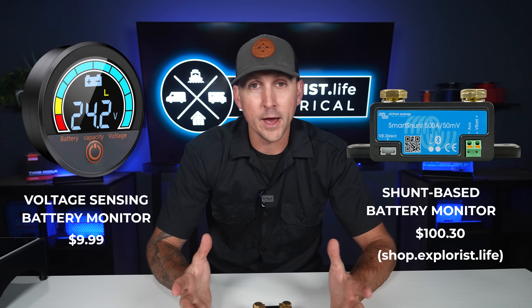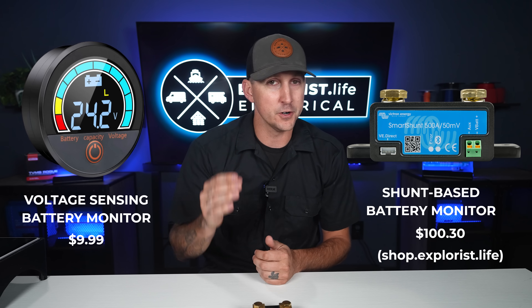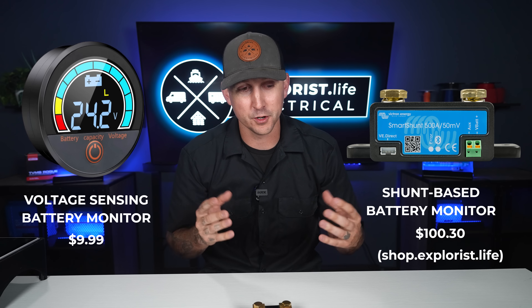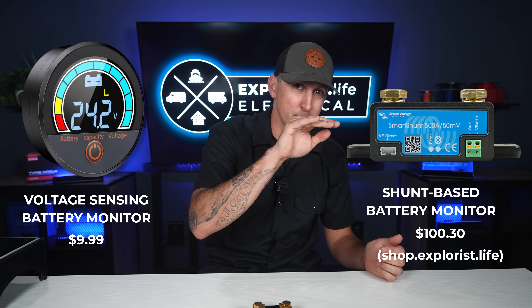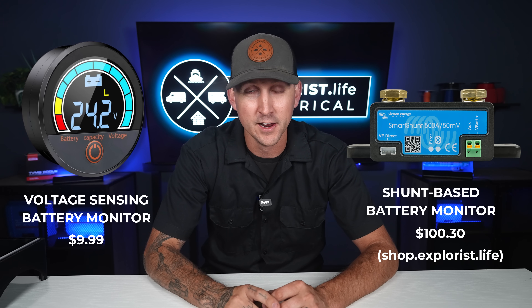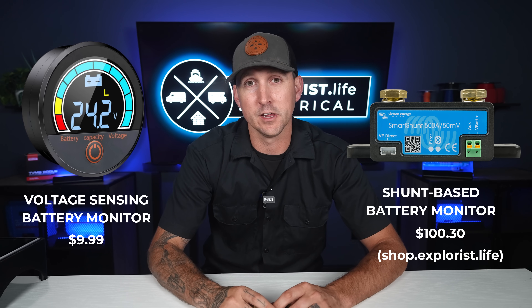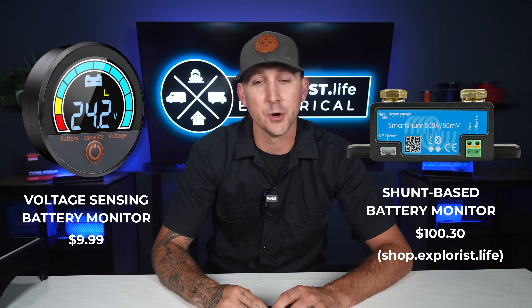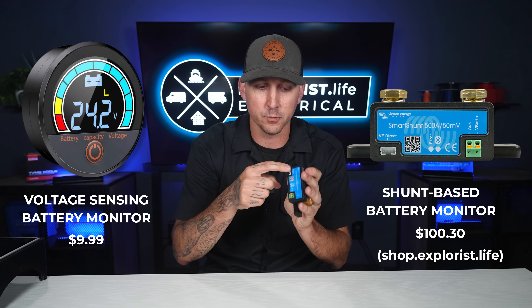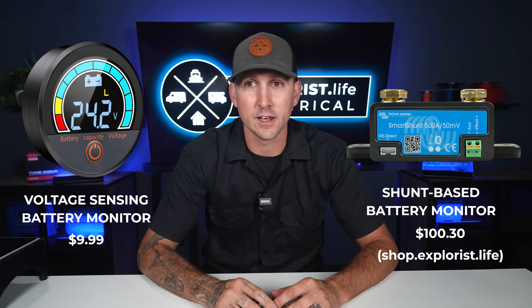With lithium batteries, if it's fully charged at a resting voltage of say 13.6 volts, that 13.6 volts may be 100% full, but 80% full may also be 13.6 volts, and 60% full could be around 13.55 volts. The voltage doesn't fall nearly as much on a lithium battery as it does on a lead acid or AGM battery, which makes calculating the percentage of power remaining significantly more difficult — it almost doesn't work at all. Shunt-based monitors are a little more expensive, around $10–$20 for voltage-sensing versus higher for shunt-based, because they contain a small computer board inside.